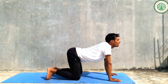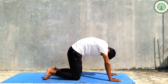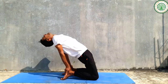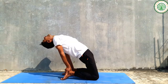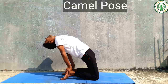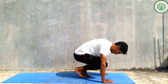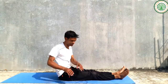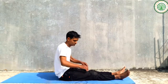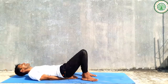For counter pose, you can do cat-cow pose slowly. Then slowly you can do Shashankasana posture as well, and you can do his pose as well.